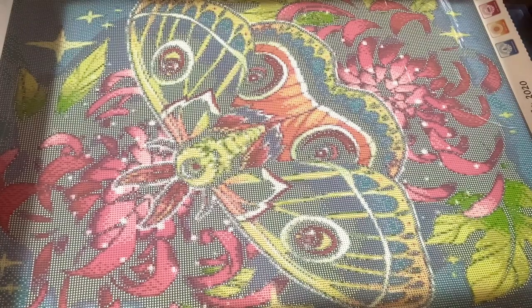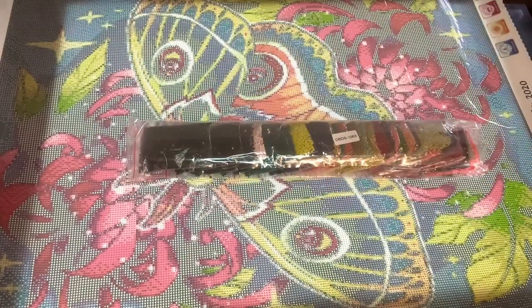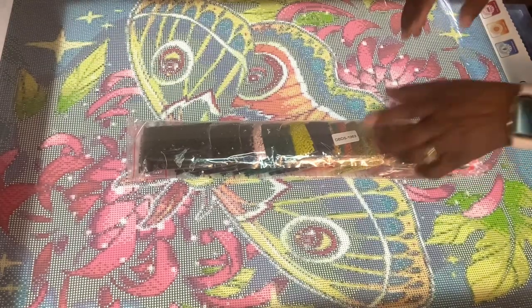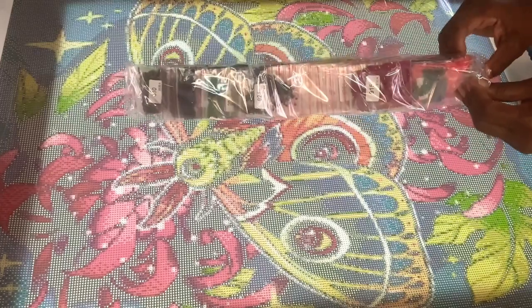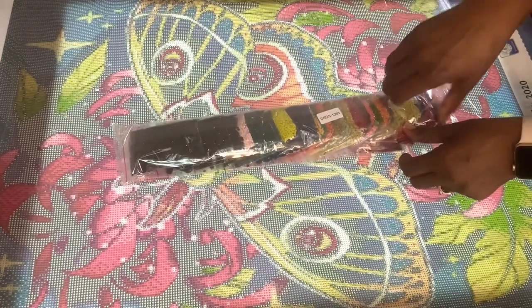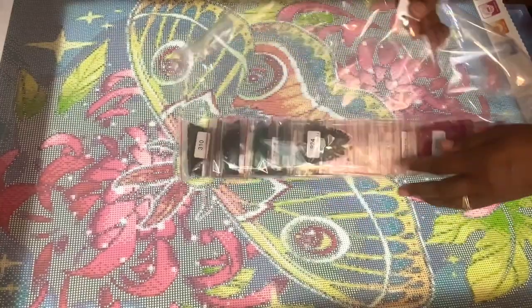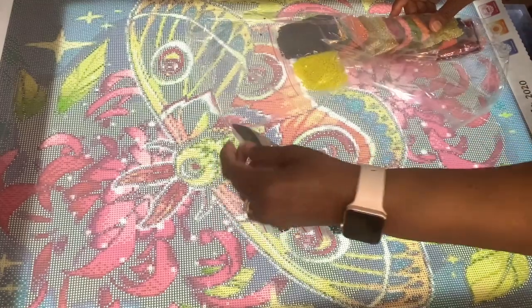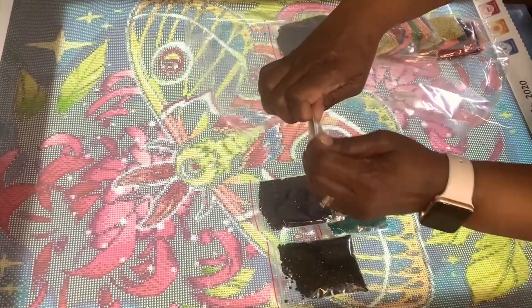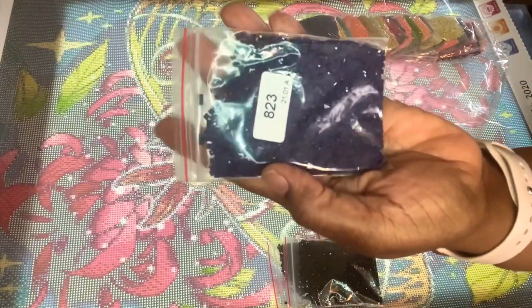I'll go ahead and show you these drills. They come in individual baggies — some people work out of the baggies. I keep saying I'll try it, but I haven't yet. I like kitting up. This is a really dark blue — not black, that is a dark navy royal blue. Those are color 310.